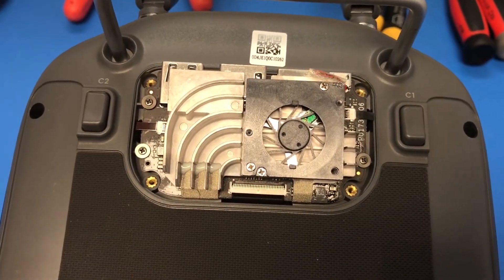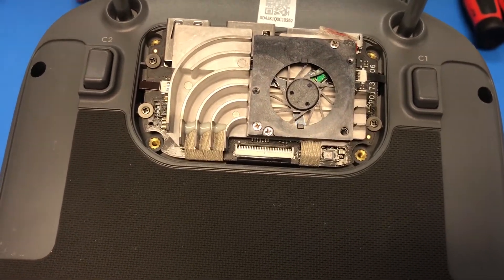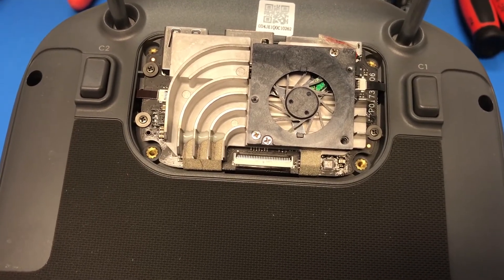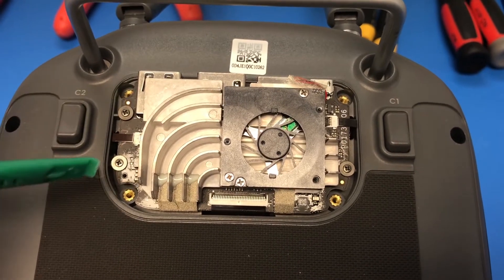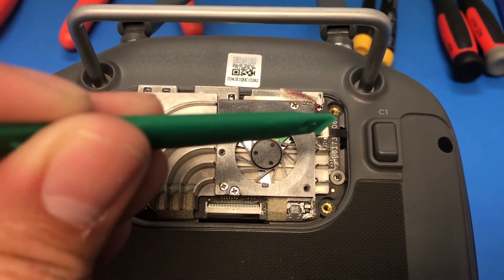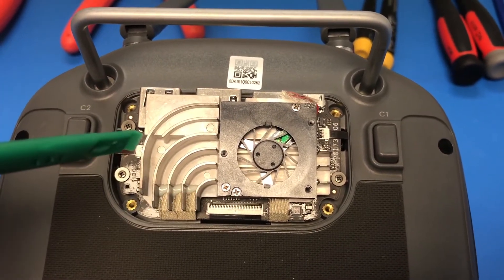If you're used to modifying Inspire 1 RCs, you'll notice that this is a little bit different. You're going to have three screws that we're going to want to remove and three ribbon cables. So you have a screw here, screw here, screw here, a ribbon cable here, your main ribbon cable here, and another ribbon cable here.